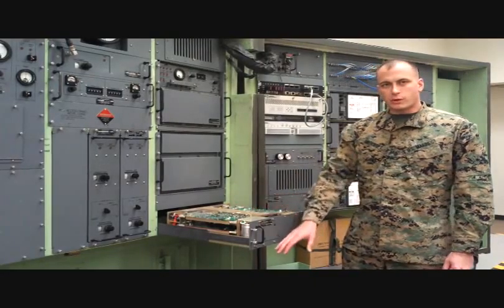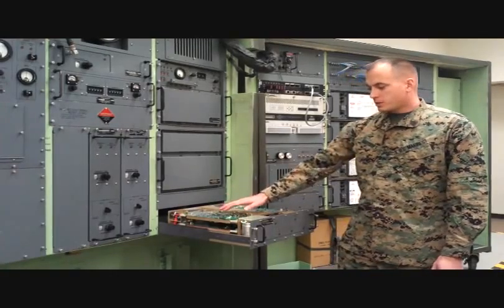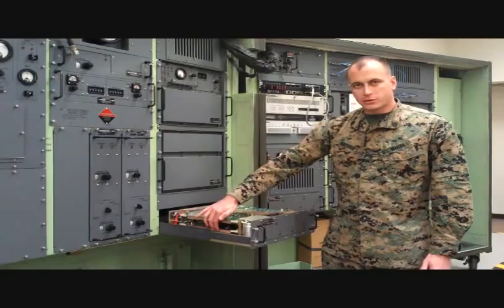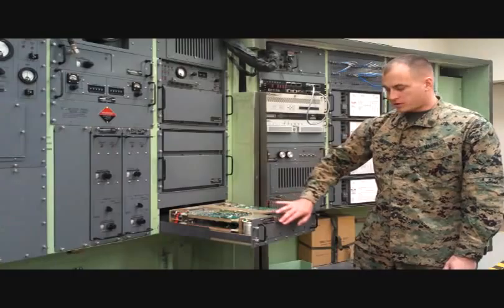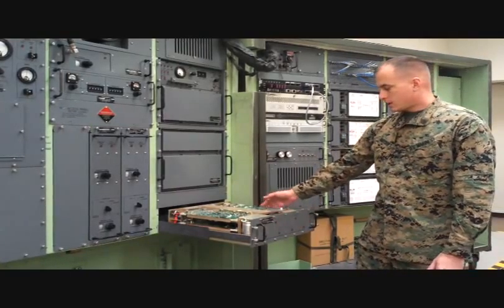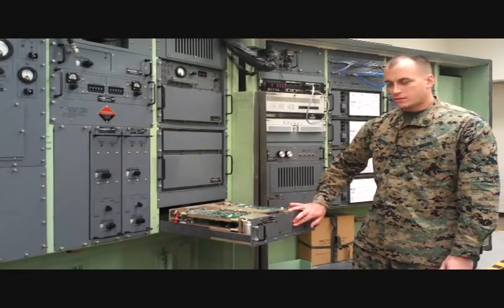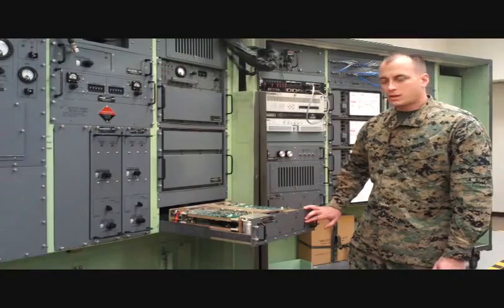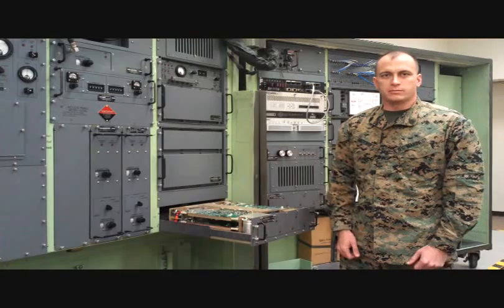Once you have opened up your drawer and removed the top cover, you're going to see four large circuit cards. With respect to the front panel, the bottom left circuit card corresponds to the first set of test jacks, the top left to the second, the bottom right to the third, and the top right to the fourth set of test jacks. The card locations are identical in the 5A6 since the drawers are the same.